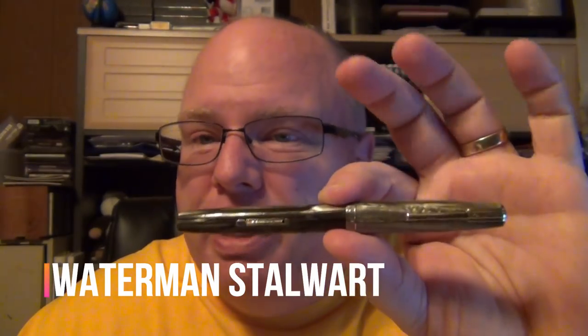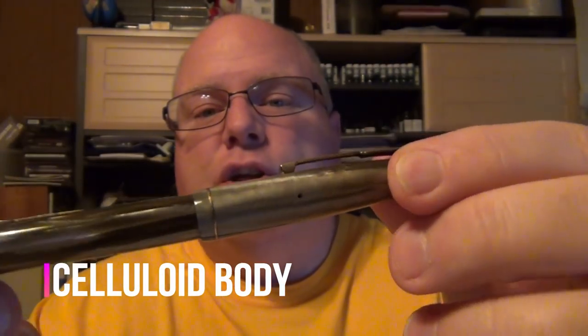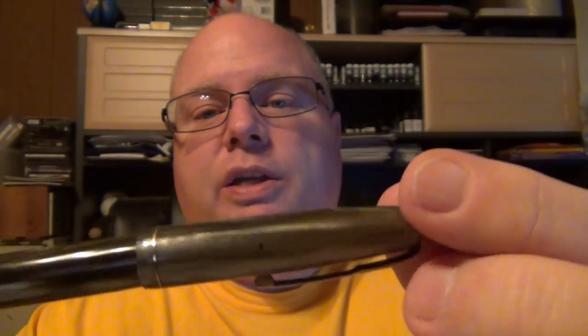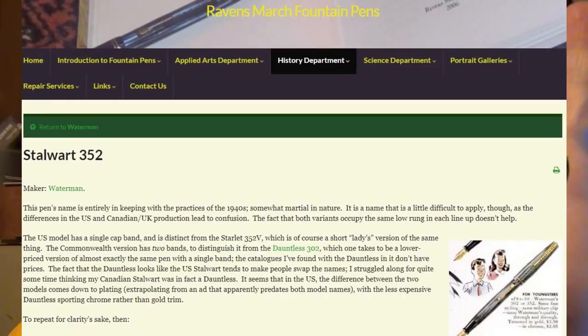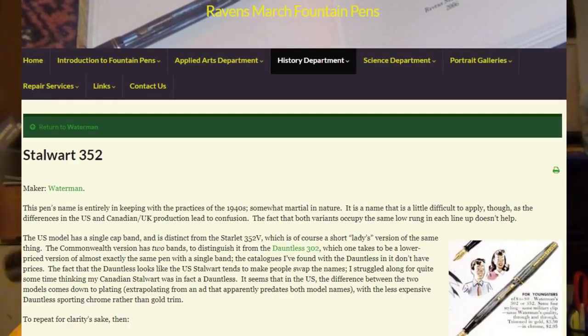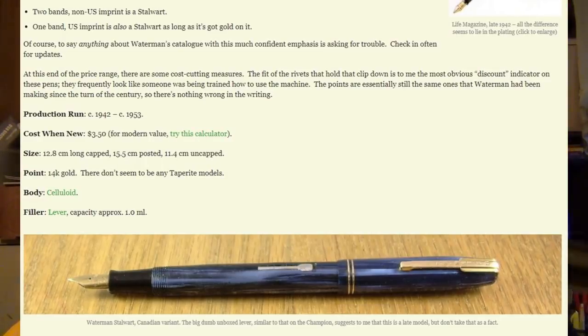I'm into Waterman pens, as a lot of you know, and I added another pen to my collection — a Waterman Stalwart. The Stalwart was more or less a student pen, probably from the 1940s or 1950s, and it's a lever filler. This one had been refurbished. The cap is just a little different color than the barrel, but it's the same kind of acrylic or celluloid material. It fills up nicely and writes pretty nicely — I've already run it dry on ink. It's got a fairly rigid but smooth nib, so the Waterman Stalwart has been added to my collection.